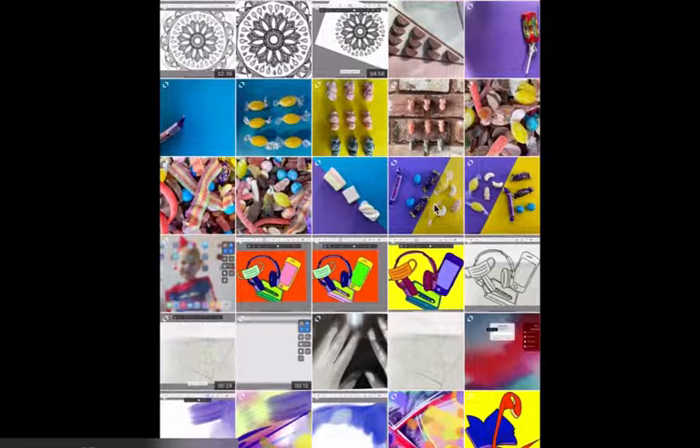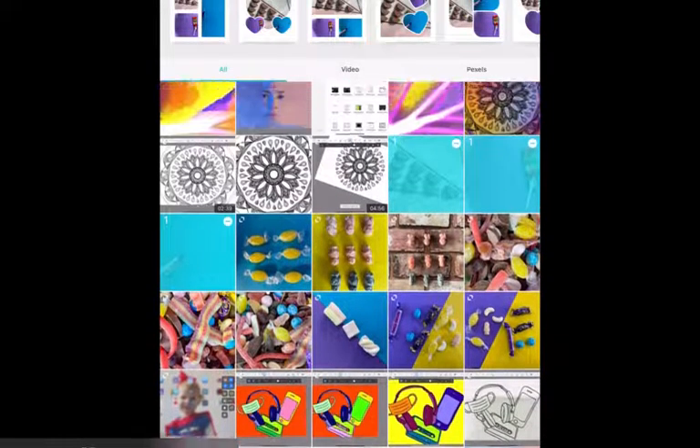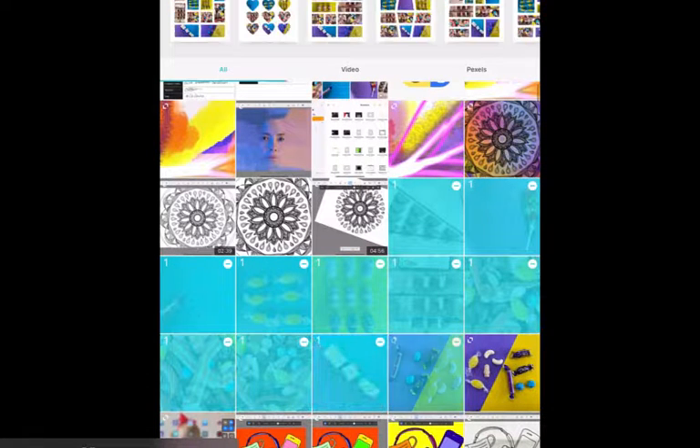Then you can click all of your pictures that you have taken during this session. It will only allow you to choose 16 at a time, so you will probably need to do more than one contact sheet.